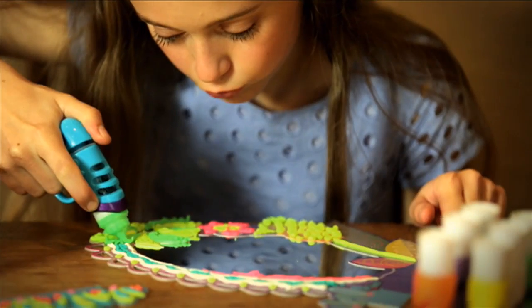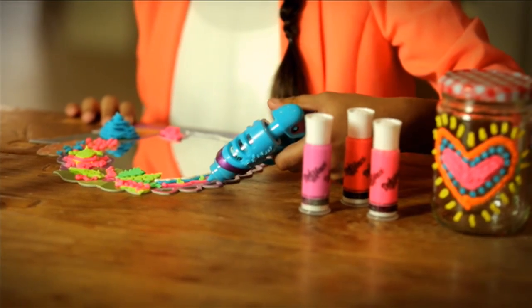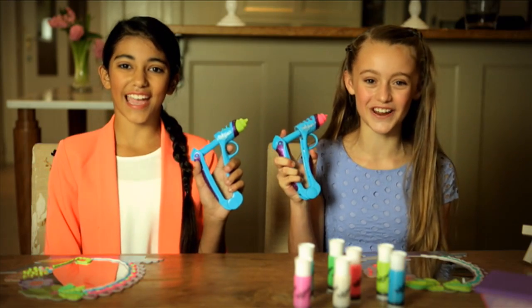One, two, one, two, three, four. There are four easy steps to the new Da Vinci, and we're going to show you how.